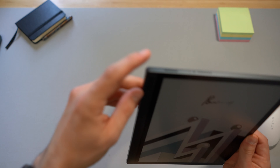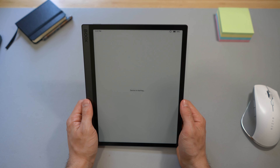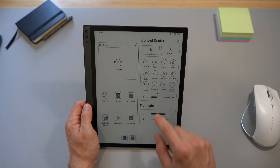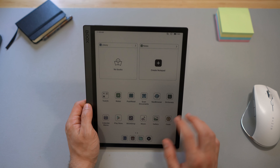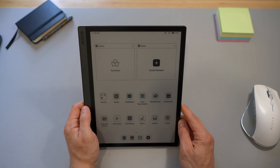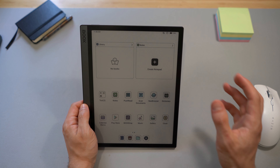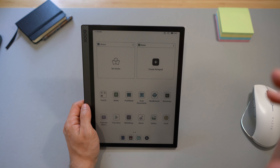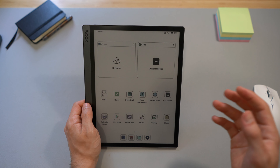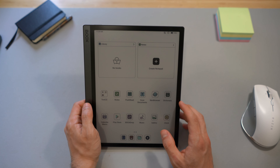Let's power it up. Let me first turn off the light, because it automatically turns off the front light. Well, the first impressions are surprisingly — well, not surprisingly — but they're really good. I was a bit afraid, looking at reviews and first impressions online, that the background would be quite dark. But it's not too dark. Admittedly, I'm in a well-lit room with bright sunlight shining through the window, but it's not too dark.